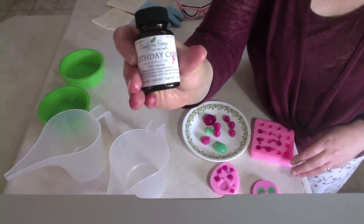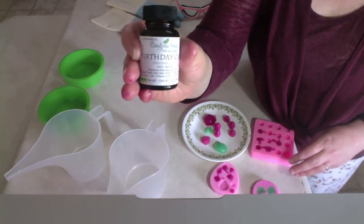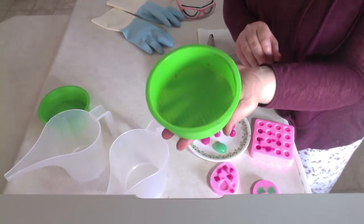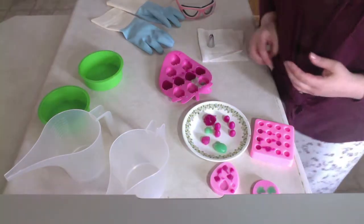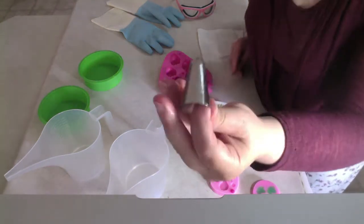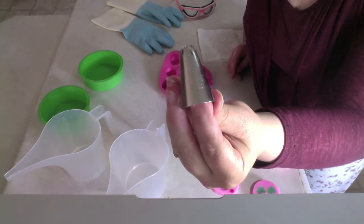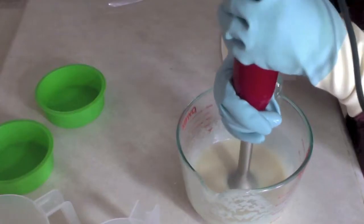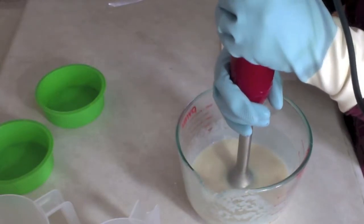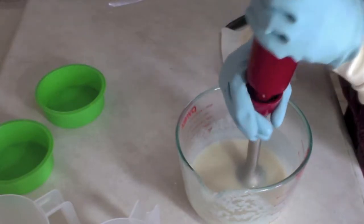The birthday cake fragrance will be in the bottom half of the soap — it will turn brown just from the vanilla content. This is my mold purchased at the Dollar Tree, $25, and I will be using the Wilton 2D piping tip for my frosting.